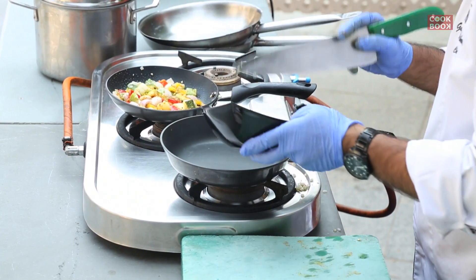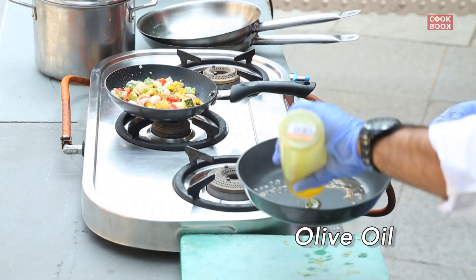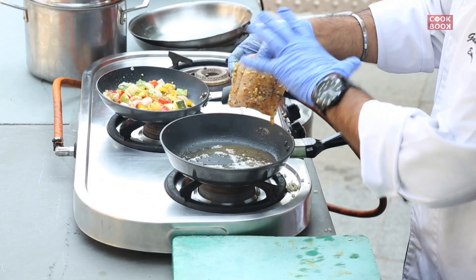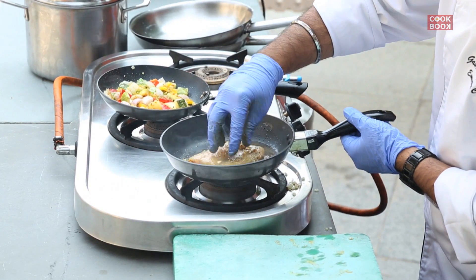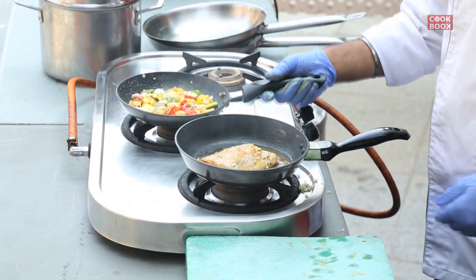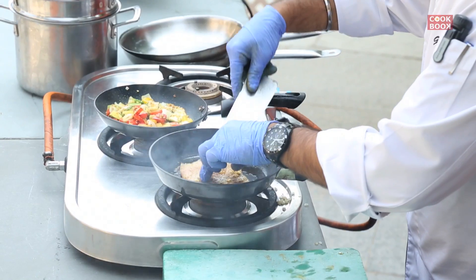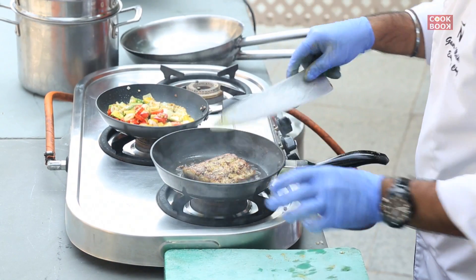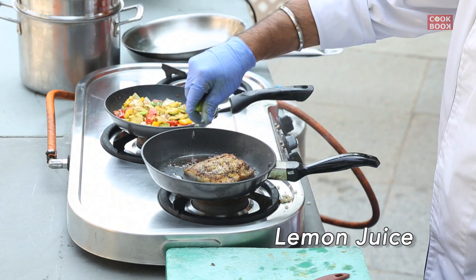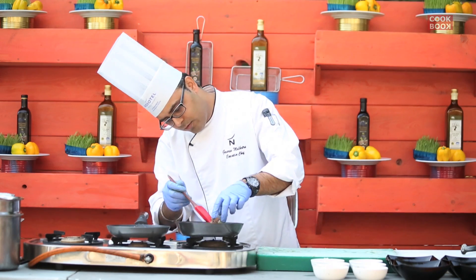Now we do the fish. For the fish we add a little bit of butter and olive oil. We leave the fish — the meat part goes down first and we cook it. Very simple dish, more flavours in it, and we turn the fish. We add a dash of lemon juice — the fish is nicely cooked.